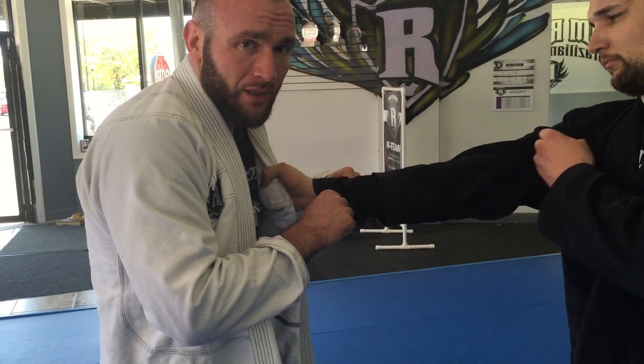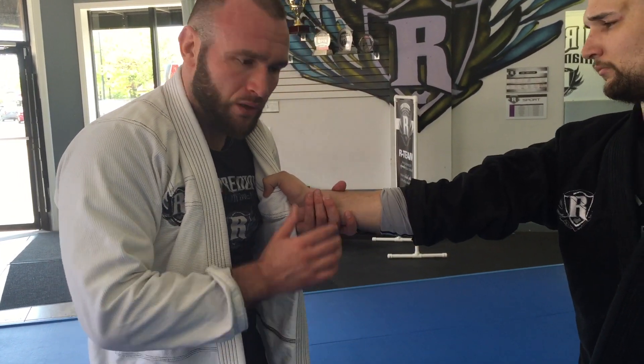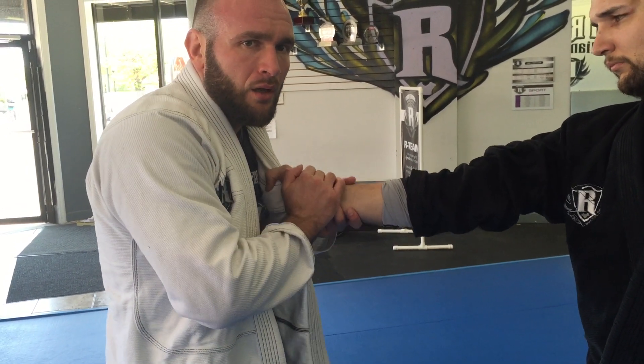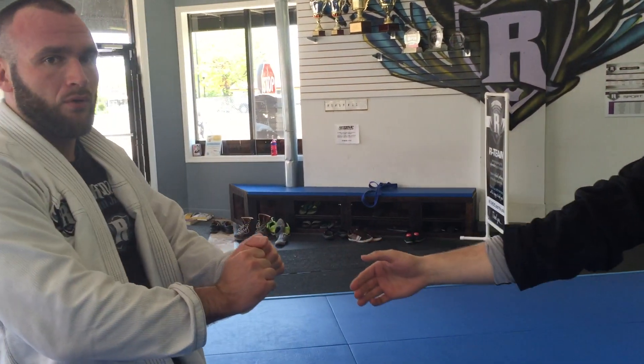We can also have them drift. This is a self-defense situation — there's no grip. We're just gonna put a U and a five-finger grip. Pop, pop, pop — it's like an earthquake, destabilizing his pressure. Downward and backward. Push and pull principle.